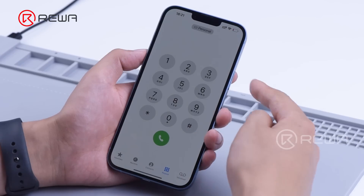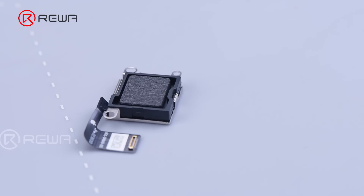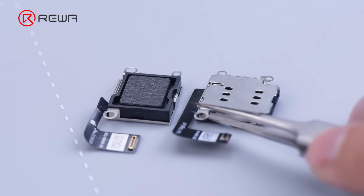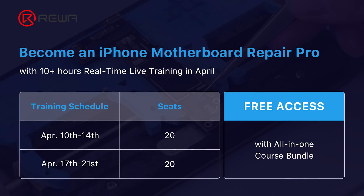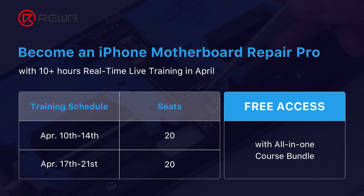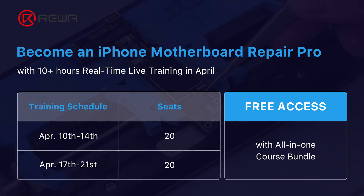Above is our sharing of the dual card modification for the iPhone 14 Plus US version. Rewa has launched a toolkit for the iPhone 14 series currently; further details can be found through Rewa shop. Also, Rewa Academy will launch iPhone online live streaming courses in April — don't miss out.